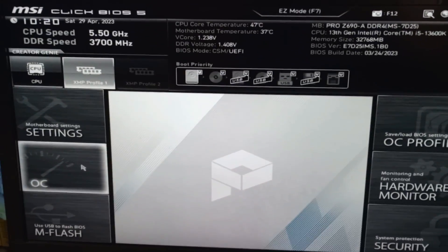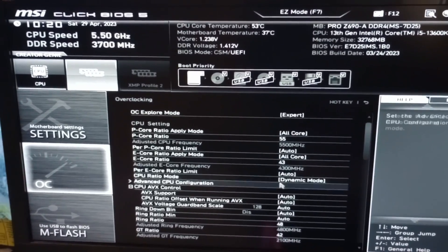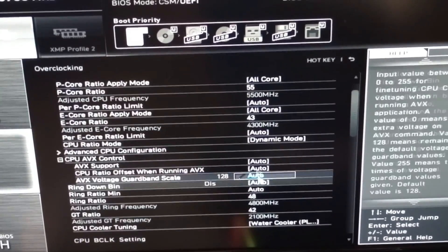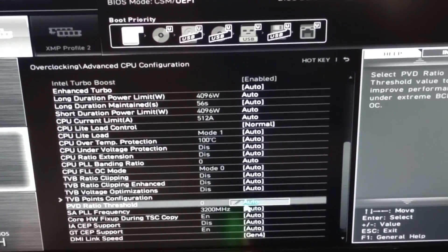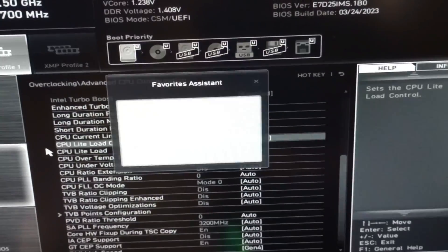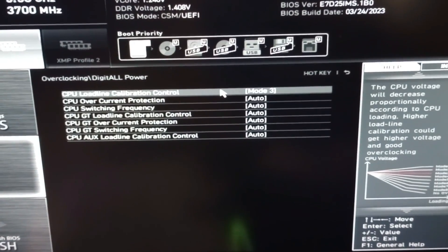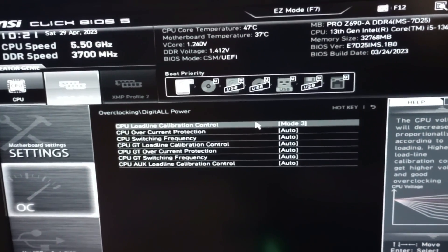I spent a few days overclocking the system and figuring out the CPU's limits, settling with 5.5GHz all-core on the P-Cores and 4.3GHz all-core on the E-Cores. As for the ring or cache ratio, it has been tweaked up to 4.8GHz — all of this at 1.24V fixed. Additional tweaks included locking the BCLK to 100MHz instead of the dreaded 99.8, tweaking the CPU light load to mode 1, and changing the CPU load line calibration control to mode 3.